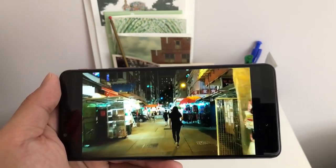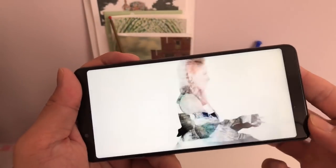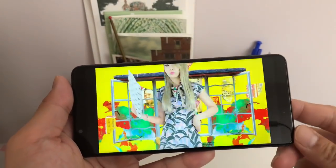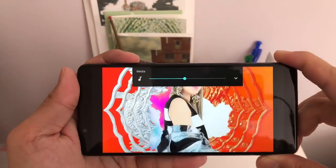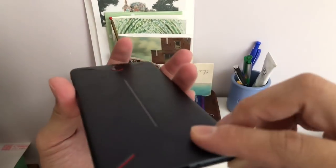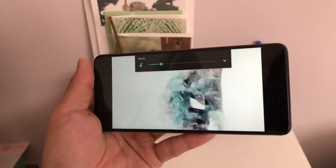Let's do a quick speaker test. As mentioned, there's only a single bottom-firing speaker, but the sound is pretty good. This is a good speaker — it's very full. Going up to 50% volume, then 100%. You actually get a bit of bass, and I can't muffle the speaker even with my finger on it — it doesn't quite muffle the sound. So the speaker is very strong.